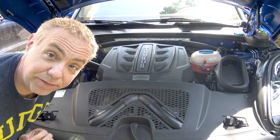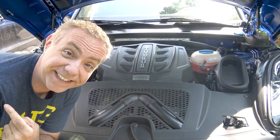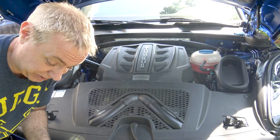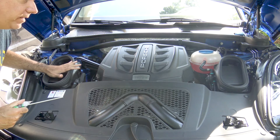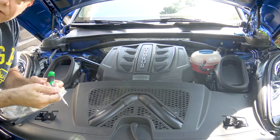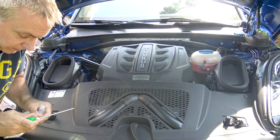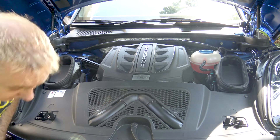Believe it or not, we have a special guest today. Right over my shoulder is Jane — that's my wife. She paid for this and she's going to help us install it. We're going to remove this and this from the car. I bought a Torx wrench here and that is what we're going to use to remove it. My understanding is it's just four simple screws, so let's get started.